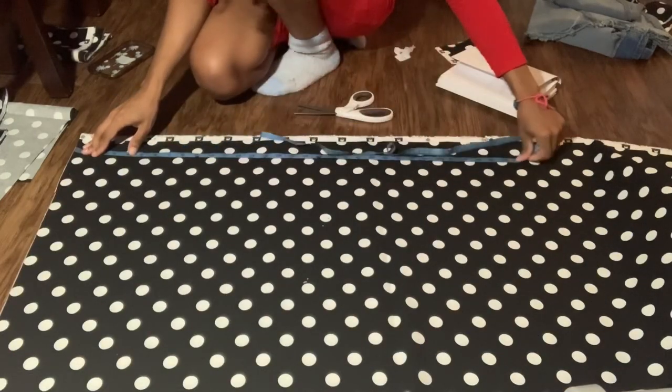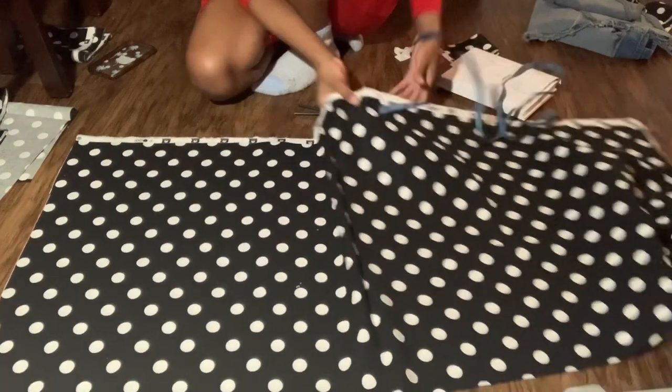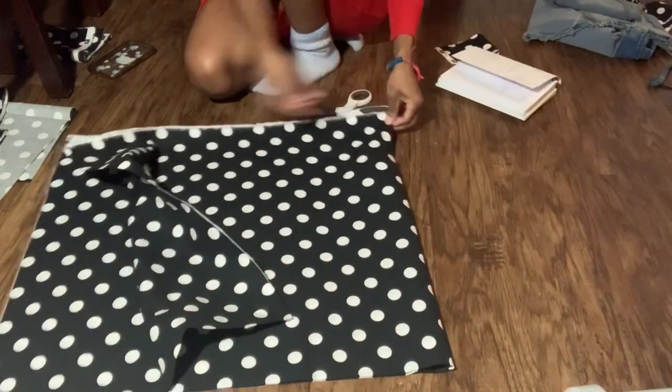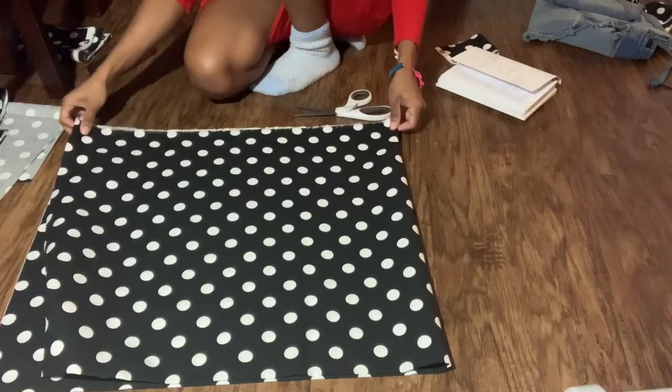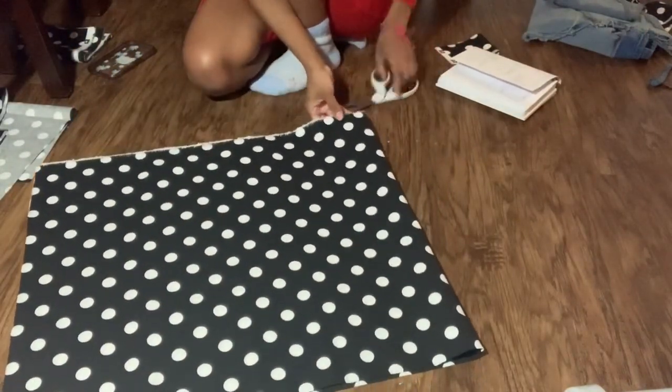Next I'm repeating the same concept for the larger second tier. Here I'm measuring the length that I need from the knee down to the floor, and I'm going ahead and using the same width as before and cutting this twice.